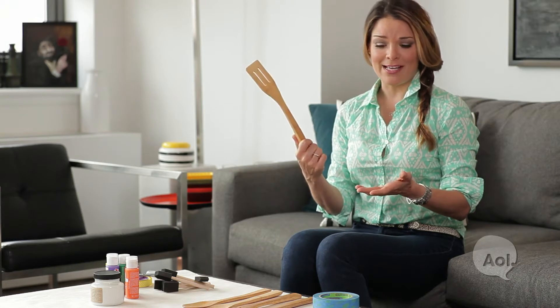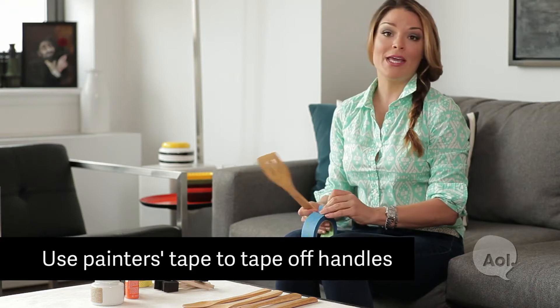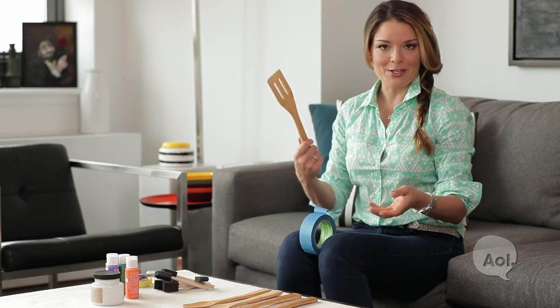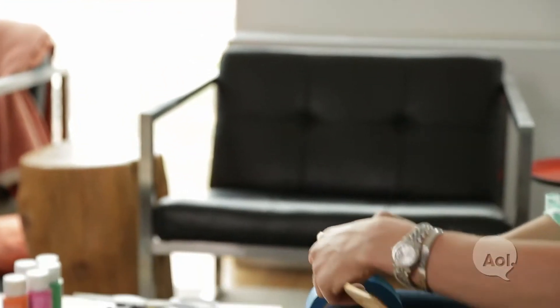You can pick up a set of utensils for about five bucks at the store. The first thing you need to do is tape off the handles using painter's tape. You don't want to get too close to the top because you're going to be cooking with it, so give it about four to five inches.